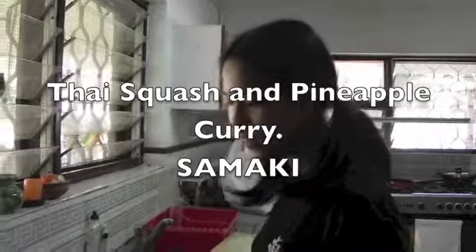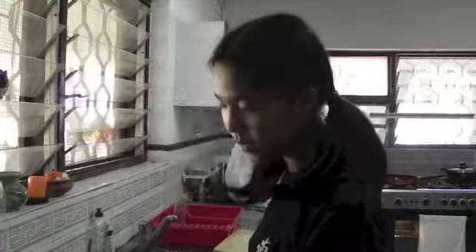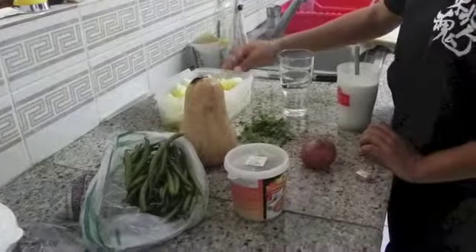For this recipe, you'll need green long beans, red curry paste, an onion, reduced coconut milk, chicken stock or vegetable stock, water, coriander leaves, squash, and ripe pineapple.